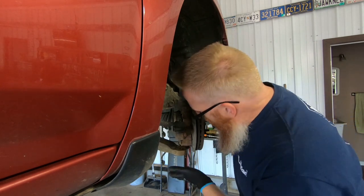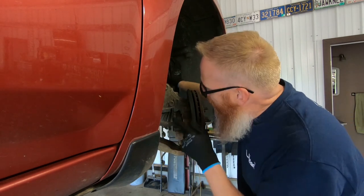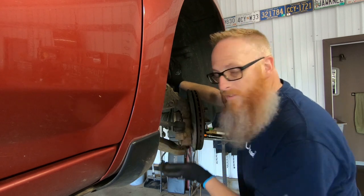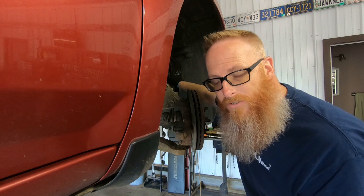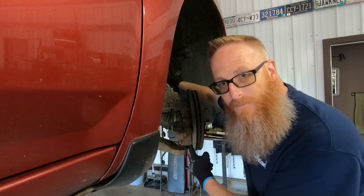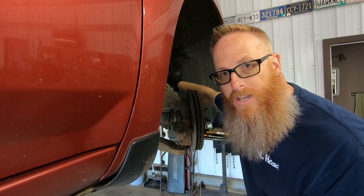One thing you've got to be careful about when you're doing these ball joints is, because you're basically letting this whole spindle loose, your axle will go right into the side of the transmission, into the differential. If you're not careful and you swing this out too far, you could possibly pull out the axle and have a big problem on your hands. So these ball joints are basically pressed in. They've got a lock ring on the top. We're going to get our ball joint press and press it up through.